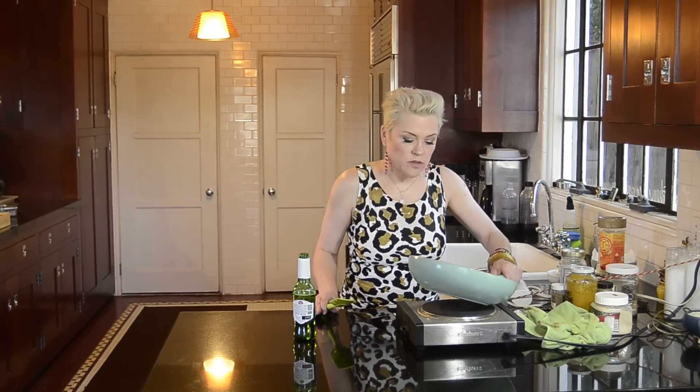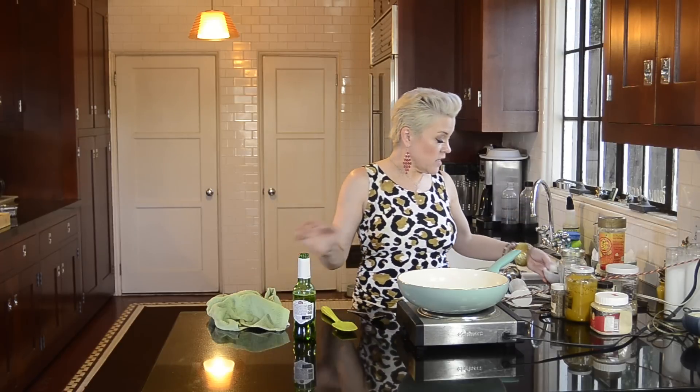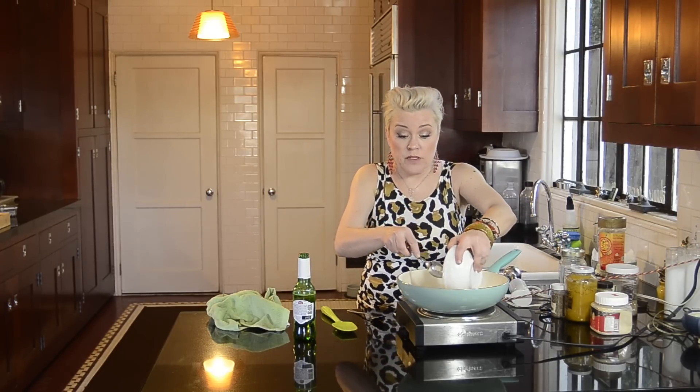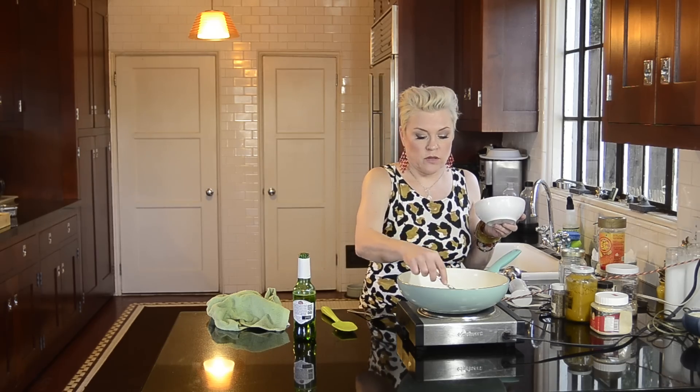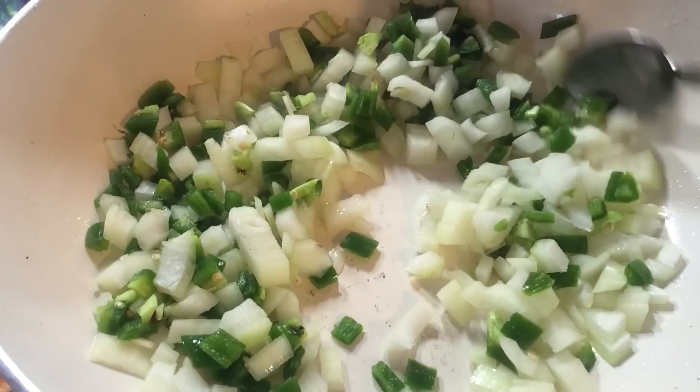Now I think there's enough residual oil in here. I'm going to add one diced onion and three chopped jalapeños — this is to my taste. I like food hot. Three might be too much for you; even one might be too much for you, so you're going to have to do the jalapeño quantity to your own taste.